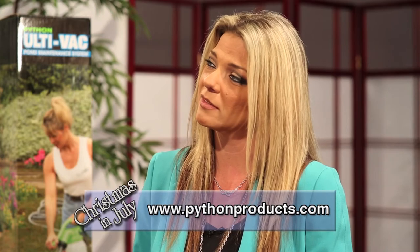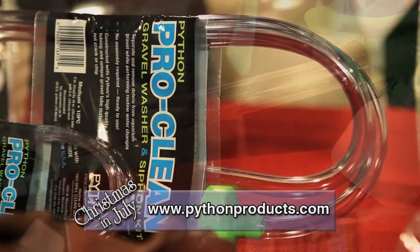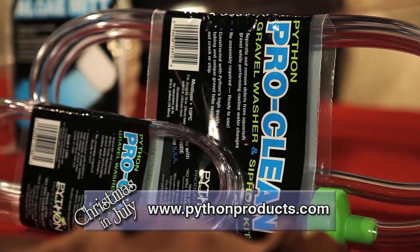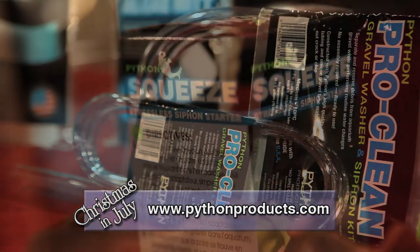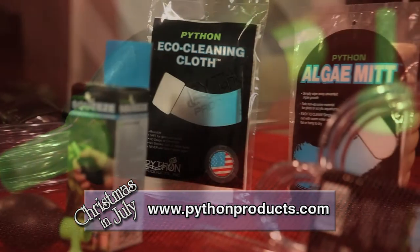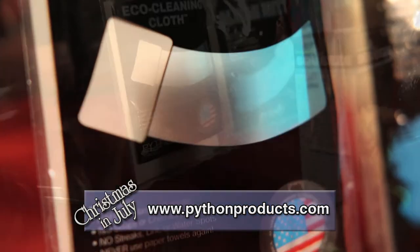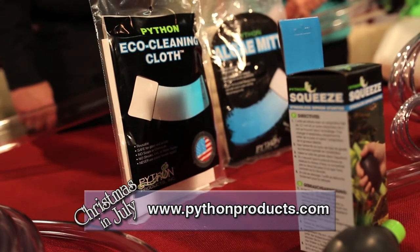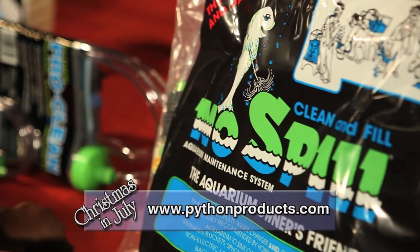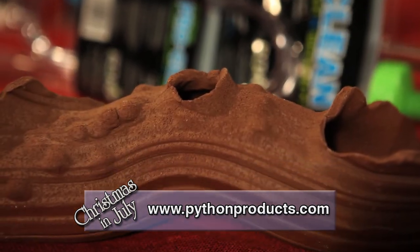I'm impressed with everything here so far. What else do you guys offer, and is there anything new on the horizon for Python Products? We have expanded. We have our Ultivac for ponds — it works the same way except for ponds. We have our ProClean for those that aren't ready to step up or just want a straight siphon. We have the Squeeze, which adds on to any of them — two squeezes and it's running into the bucket. We have our AlgaeMit for cleaning the inside of tanks. We have our new EcoCleaning Cloth, which is one of our brand new products for cleaning the outside and any hard surface in your house — no lint, no streaks, no spray cleaners, just water. And our newest product is the Hideaways, for fish, reptiles, and small animals.